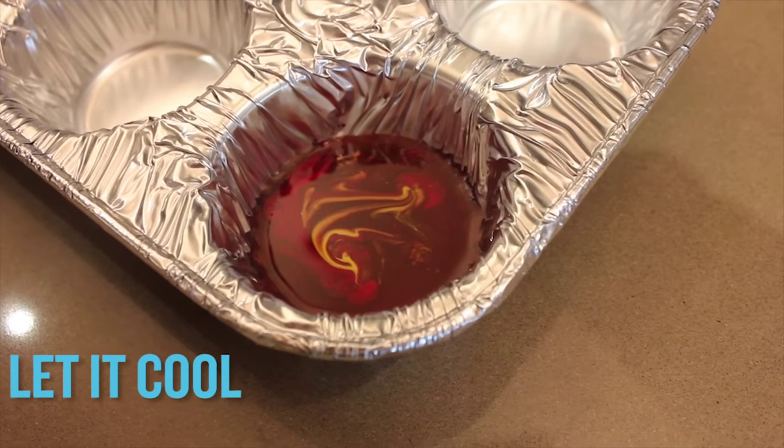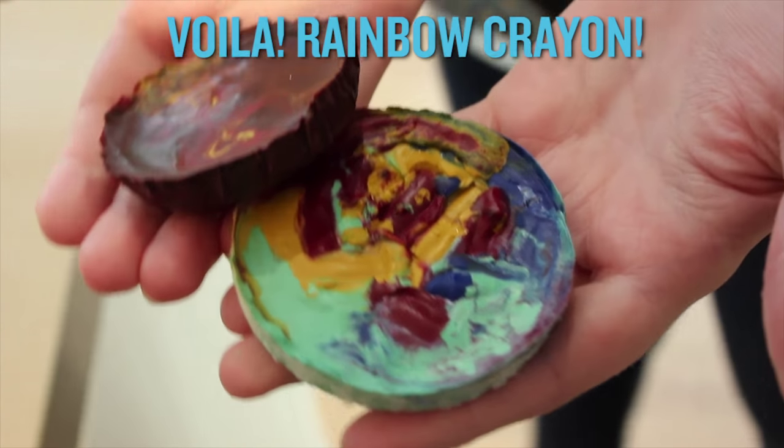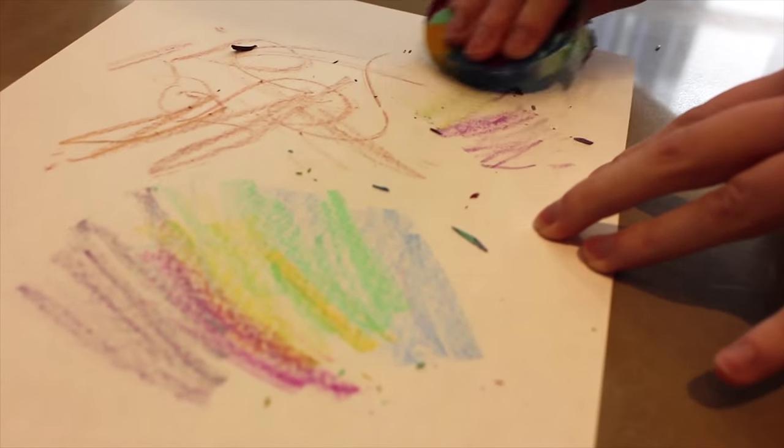Then you bake it at 200 degrees for about five minutes, really quickly, until they melt. Put it on your counter, let it cool, and voila — a rainbow crayon in the shape of your muffin tin. You can use a heart shape, you can do any kind of shape. So why not give your crayons another life? Don't just throw them out — put them in the tin.